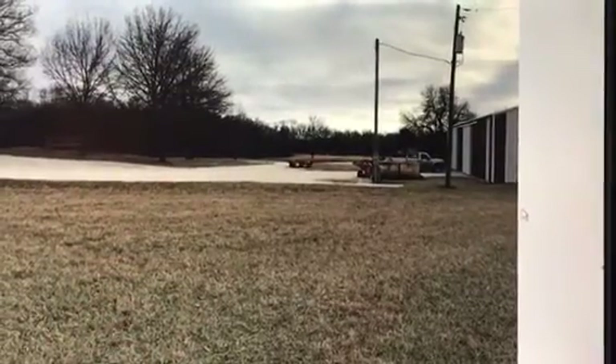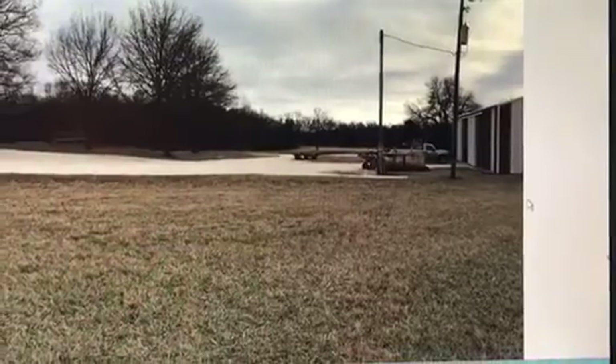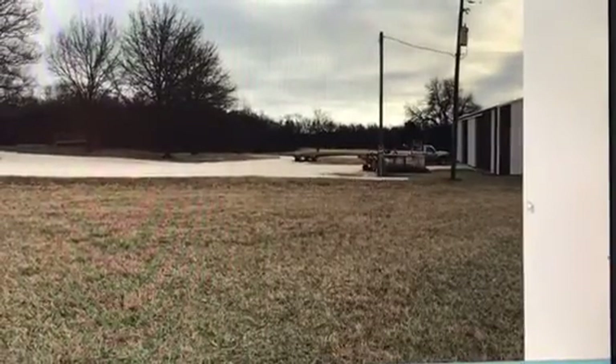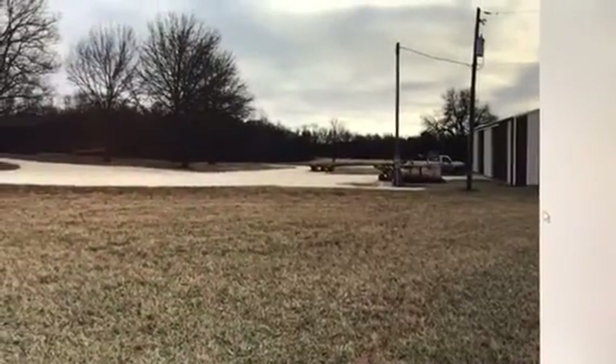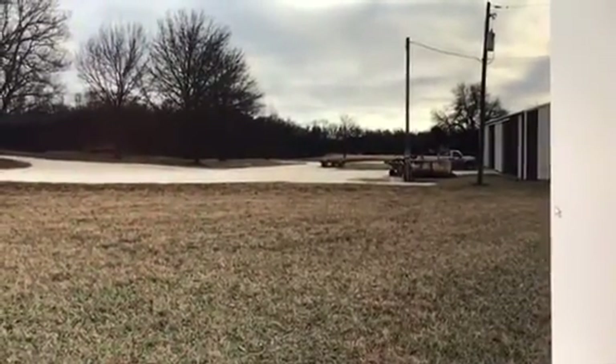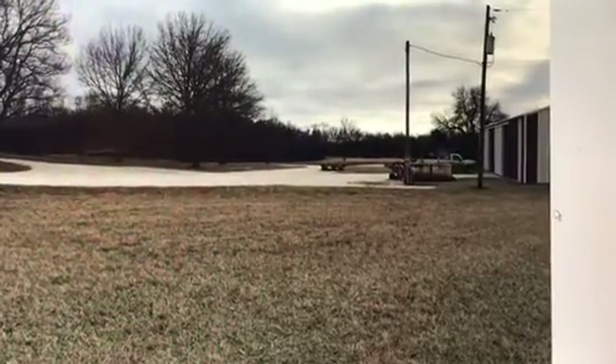This is a video showing the installation of a dual-axis tracking system. This is a site three miles south of Moran, Kansas, and the site was chosen for minimum shadowing from trees or buildings, and of course as to the preference of the owners.